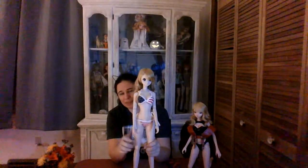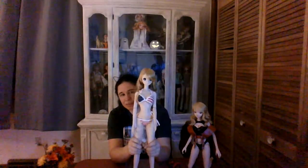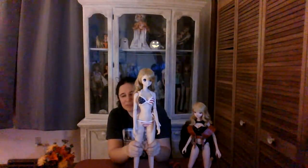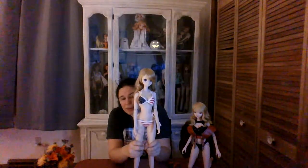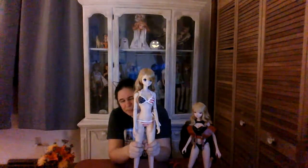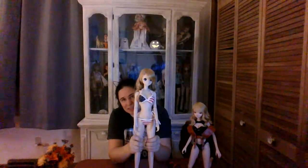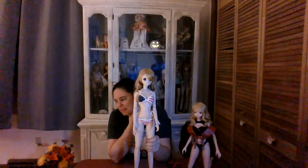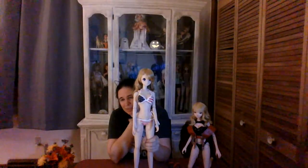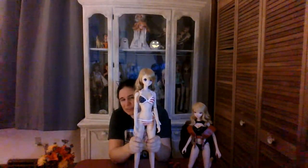I know the last couple of years have been really difficult for so many people with the pandemic. My job happens to be considered essential so I never had time off — in fact I was forced to work a lot of overtime — so I am able to financially pick up these dolls that come along as people resell them. I'm just so thankful. I'm thankful for great sellers, thankful for my job, and thankful for the doll community for being so friendly and welcoming.